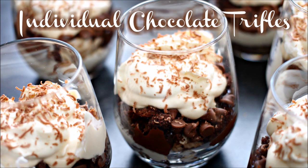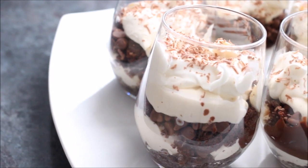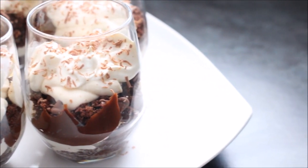Hi guys, today I'm going to show you how to make chocolate trifles. What's great about these is that you could just go to the store and buy everything you need. So if you don't want to make anything from scratch, then you don't need to.